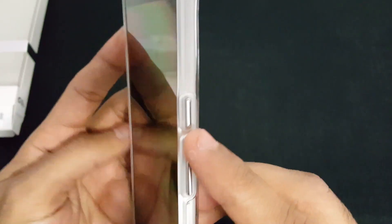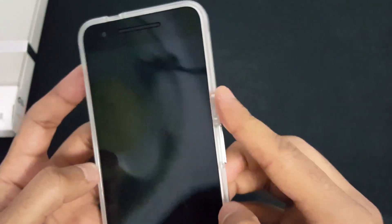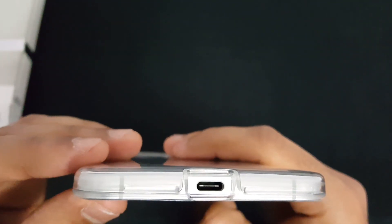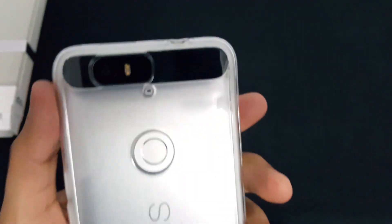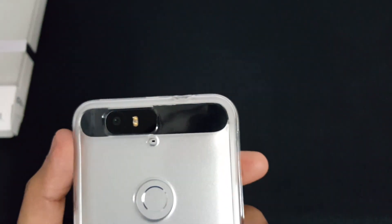Let's talk about how it covers different things. Here's the power button and volume — they're made of plastic with a chrome look, but they don't look good quality to me; they're not solid. On the top there's an opening for the 3.5mm headphone jack with sufficient space for any headphone. Same thing on the bottom for USB Type-C. On the side, the SIM card slot is covered, so you'll have to take the case off to use it. There's an opening for the noise cancellation mic and an opening for the camera, along with two sensors and the LED flashlight.